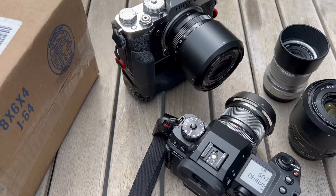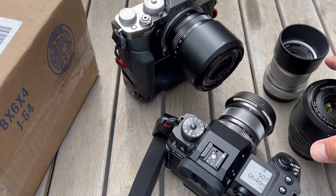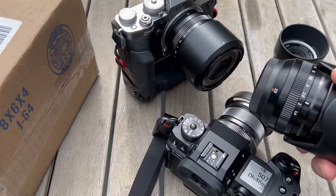Hello and welcome to a quick video showing the new Fujifilm hoods for the 33 1.4 and the 23 1.4.